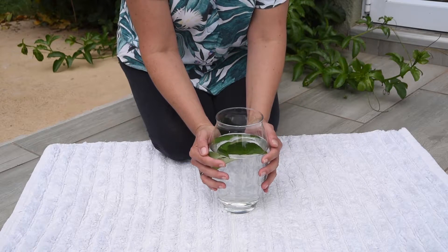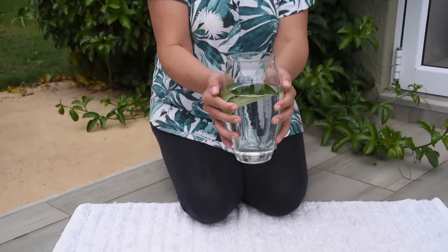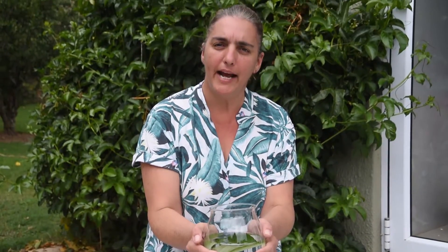We know that leaves need sun. Let's find a nice sunny space where we can leave this and see what happens. Do your own experiment at home and write down everything you see.